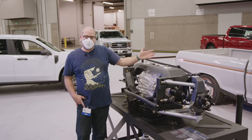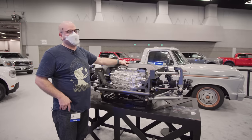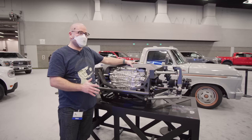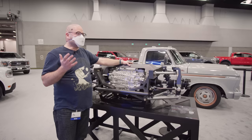So if the F-100 custom Illuminator is the showcase, this is what it's showcasing. This is the new Illuminator crate motor from Ford. The idea is you get your motor, you get your drive snatch, you get everything you need, and you can drop it into whatever you are planning to electrify. It's really cool.